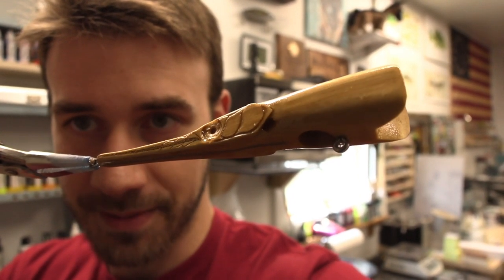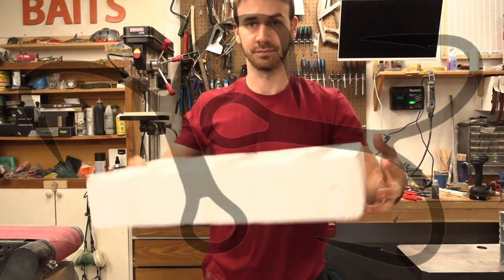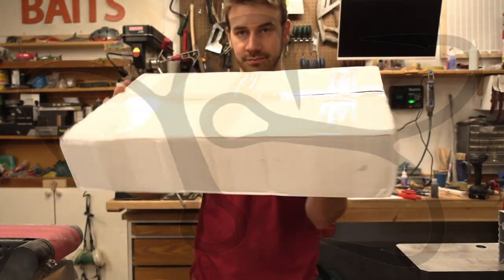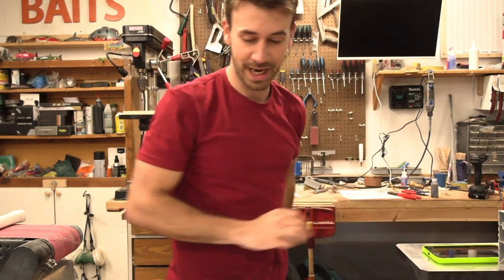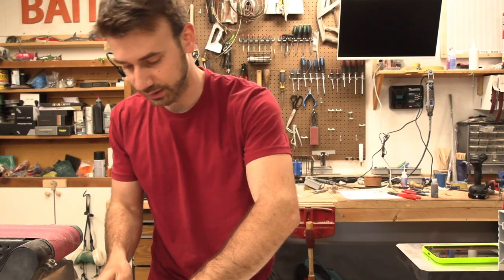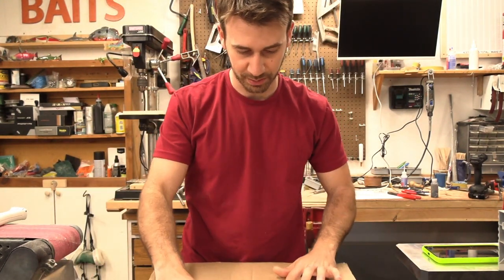I'm in the middle of making something — it's going great — and then this came in the mail. I almost forgot about these. It's been a while. It was sometime last year, November, but I do not care because I have wanted these since I started making lures, right from the beginning.